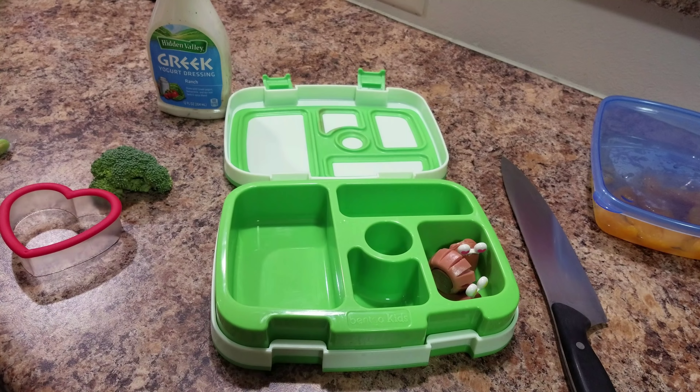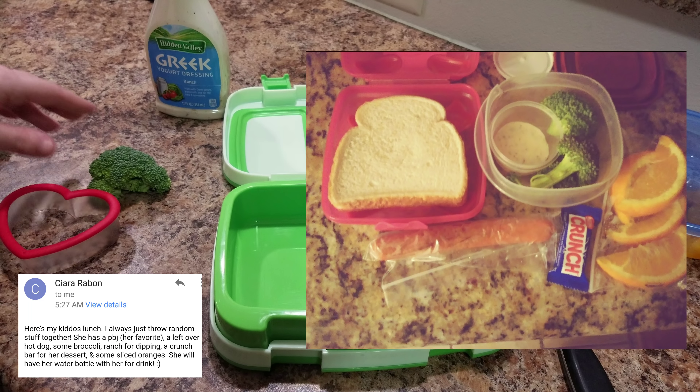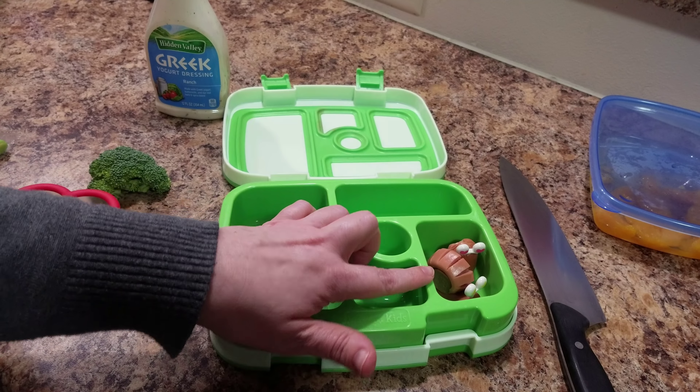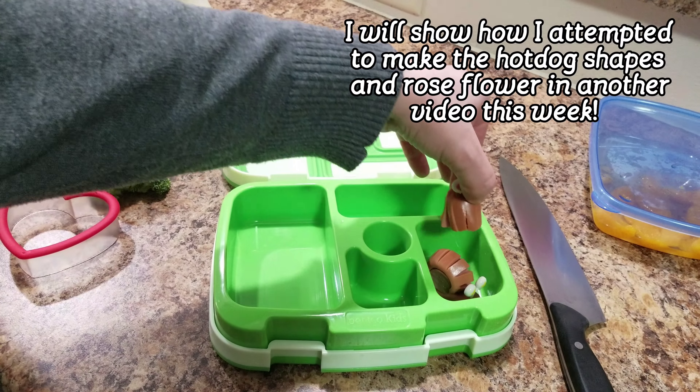Hey guys, welcome back to another week of Bella's lunches. This week we are making your lunches, so the first lunch that we are copying or trying to make is from mcdobs.